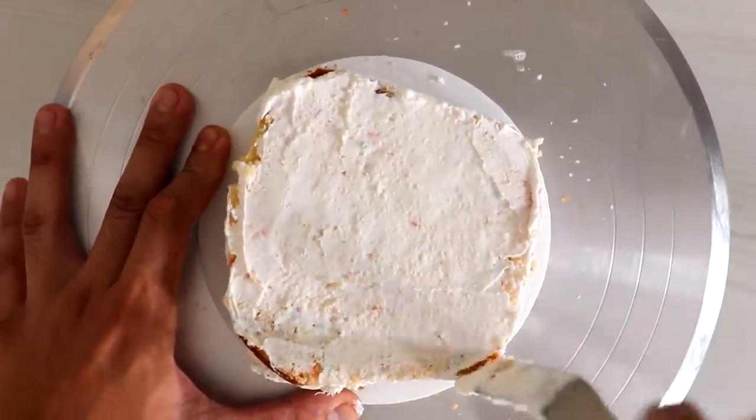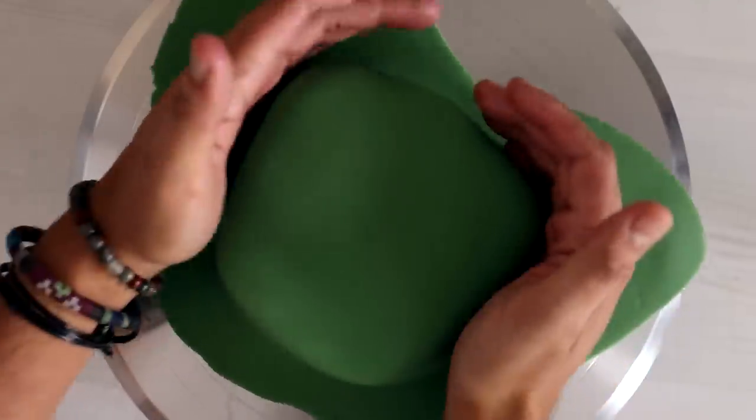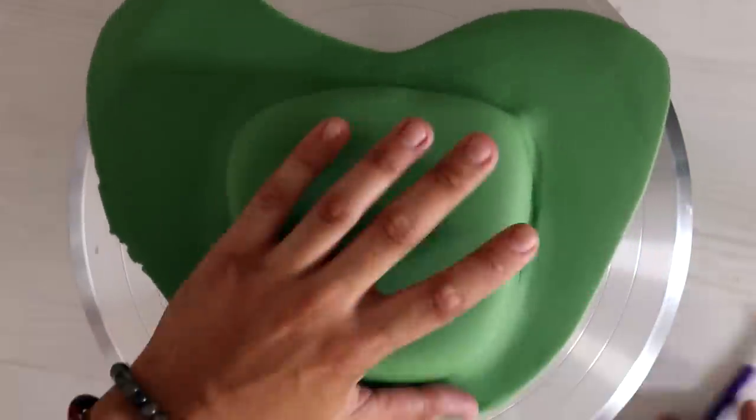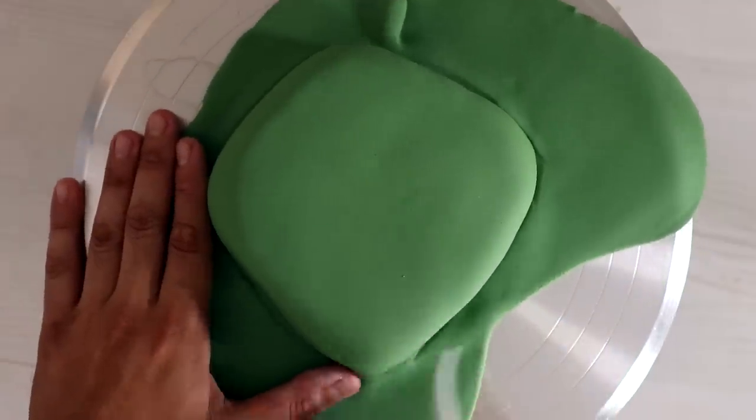We got a crumb coat going on and then our first layer of fondant. Because there's no carving, I didn't actually have to put this in the fridge to chill — it was just really easy to work with. Now the green color I have is too dark. It's kind of like an Irish green mixed with a little bit of black, maybe like an army green kind of a green.